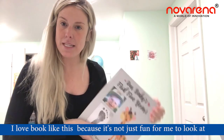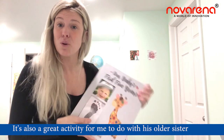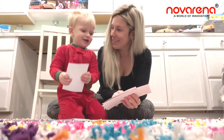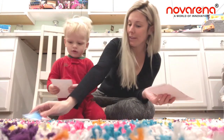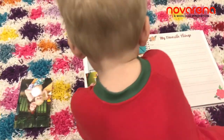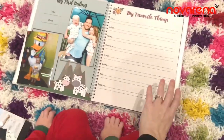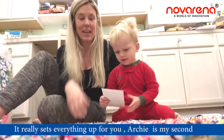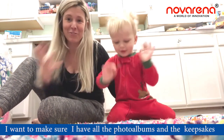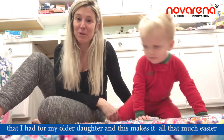I love books like this because it's not just fun for me to look at but it's going to be great for him to look back on someday. It's also a great activity to do with his older sister so she gets to look back and help out. Archie is my second and I wanted to make sure I had all the photo albums and keepsakes that I have for my older daughter — and this makes it just that much easier.